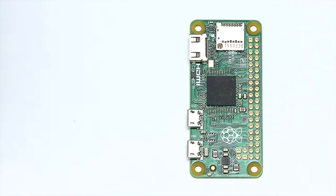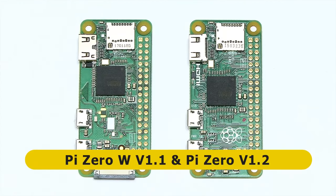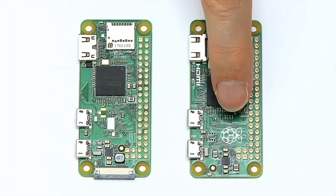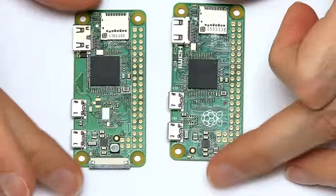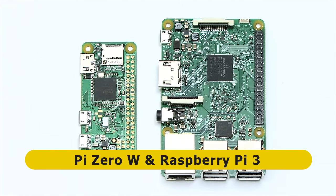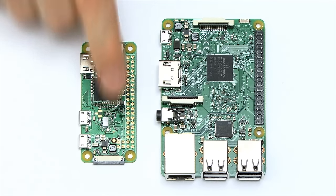I thought it would be nice to introduce the Raspberry Pi Zero W to some other single-board computers. Comparing it to a Raspberry Pi Zero 1.2, it's not that different, but we can see straight away we've got the wireless chip and the camera connector on the Pi Zero W. Comparing the Pi Zero to the Raspberry Pi 3 makes very clear that the Pi Zero W really is a very small board compared to a standard-sized Pi, and yet it's got more power than the original Raspberry Pi on this tiny board.